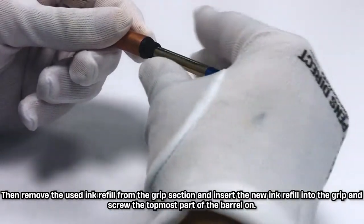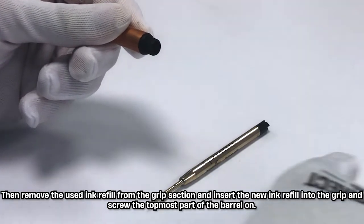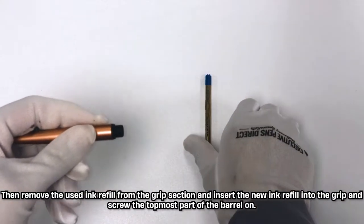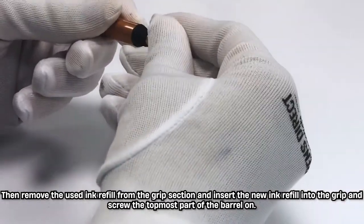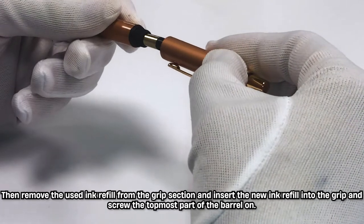Then, remove the used ink refill from the grip section and insert the new ink refill into the grip, and screw the topmost part of the barrel on.